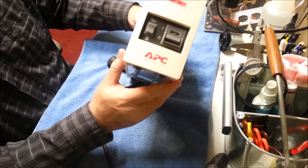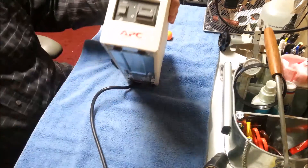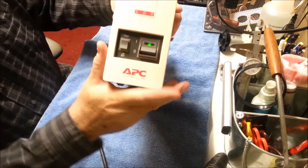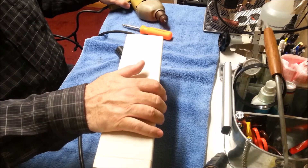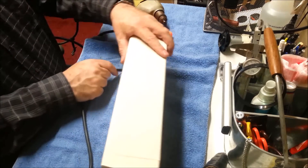I was told that it had a bad battery in it. I'm going to check it out. So let's plug it in. I see we get a green light. I have a test load here — electric drill. So that works pretty good.